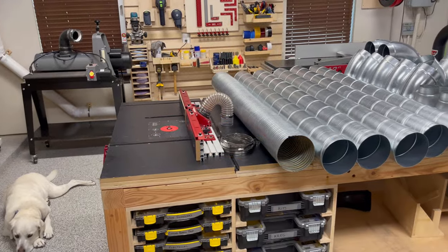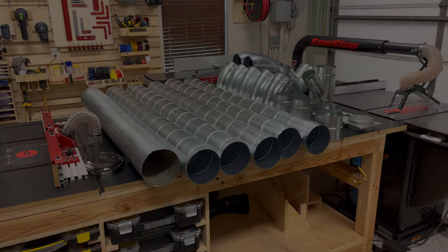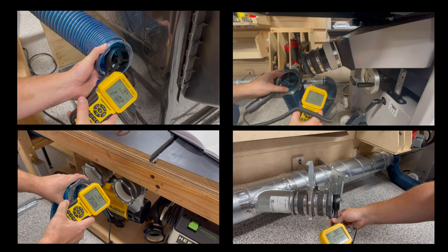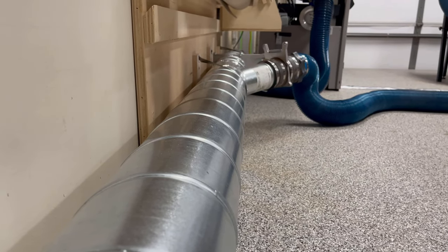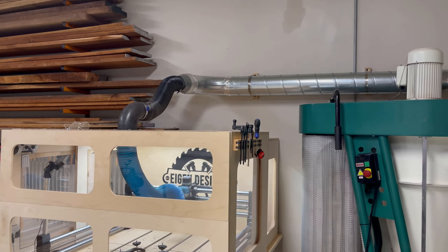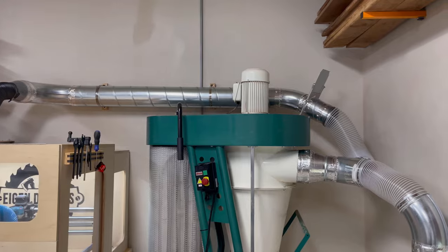This is part two of that video series, where I'm going to be replacing the four-inch PVC ducting with six-inch spiral pipe. I'll then re-measure the air velocities at the same points in the system, so I've got some data to analyze and share my final thoughts and conclusions at the end of this video. So if you're looking at upgrading your dust collector or your ducting, stay tuned because you might find this helpful.